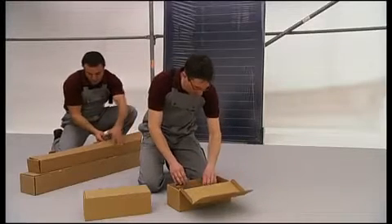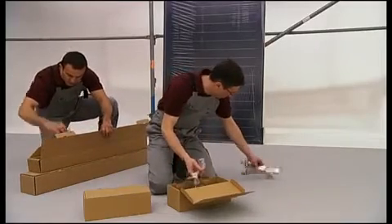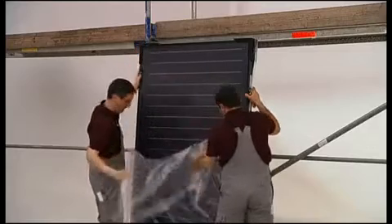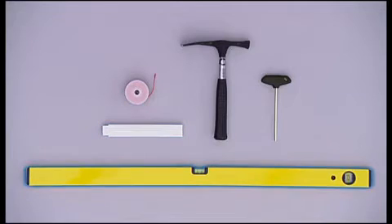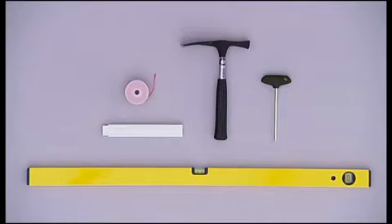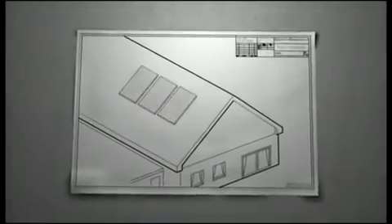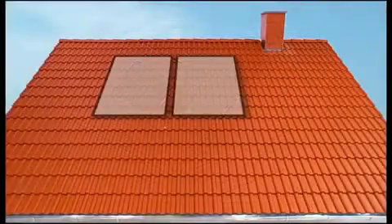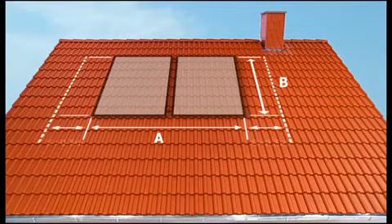First, the unit elements are unpacked and laid out. The only tool needed for standard assembly is an SW5 Allen wrench. We recommend you also use a hammer, measuring string, yardstick, spirit level, and standard safety gear for roofing work. The first step towards professional assembly is measuring the roof — allow half a meter to the left and right of the unit's base area to accommodate the connector fittings.